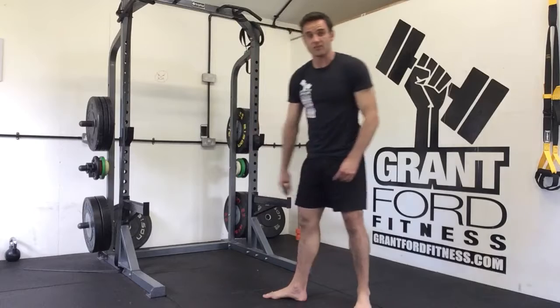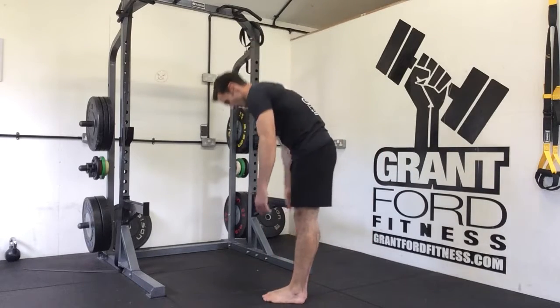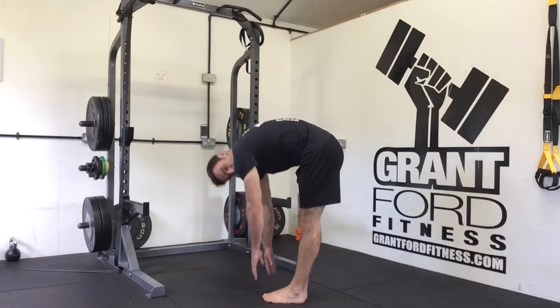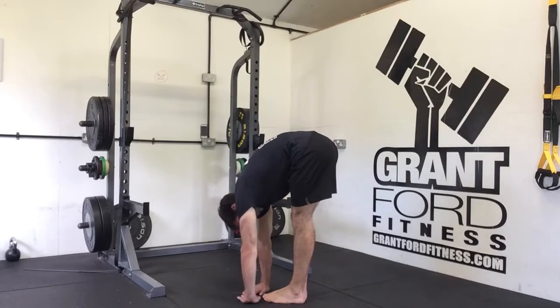What I want you to do is take a photo or a video of that position, and you are going to record whether you are above your toes, whether you've got fingers to toes, knuckles to floor, or palms to floor.